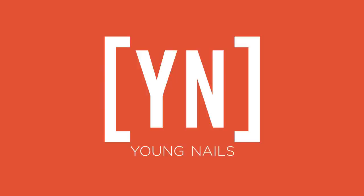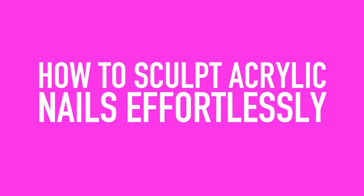How to sculpt acrylic nails effortlessly — Greg is going to show you how. When it comes to the fundamentals of sculpting, you have to understand that there's always an easier way to create perfection with the least amount of effort. I'm going to demonstrate how to do that with acrylic by focusing on some key points around the cuticle area, the self-leveling nature of acrylic, and where to pull at the right points.